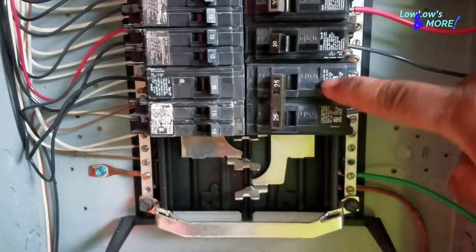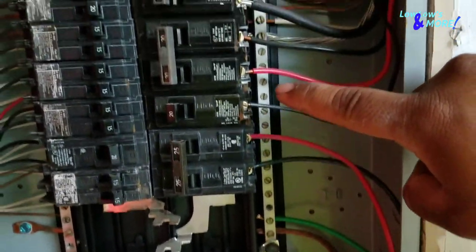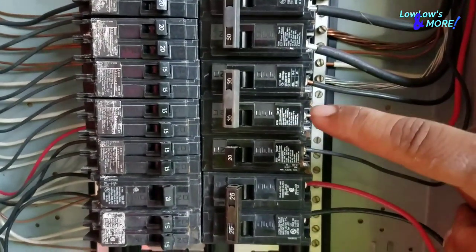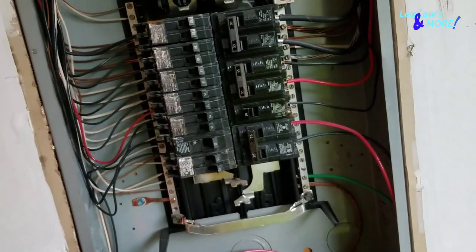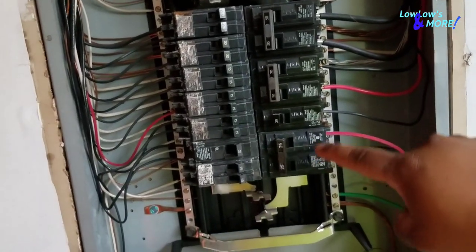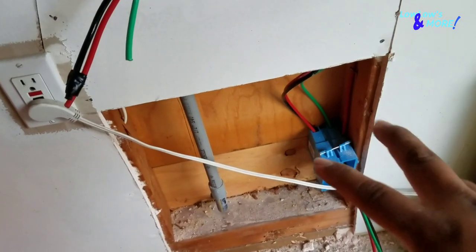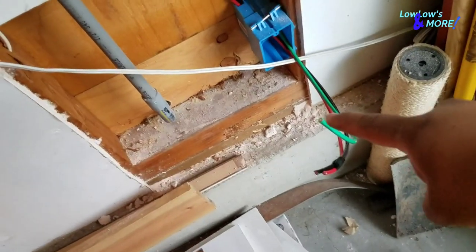On this breaker the black is on the left and red on the right; on that double breaker it's reversed. It doesn't matter because it's a 240 outlet — you're still going to get the full 240 volts. When you wire your outlet on the prongs, it also does not matter which of the two hot wires goes on which prong. The green wire always goes on the ground — that one does matter. But the other two don't matter.